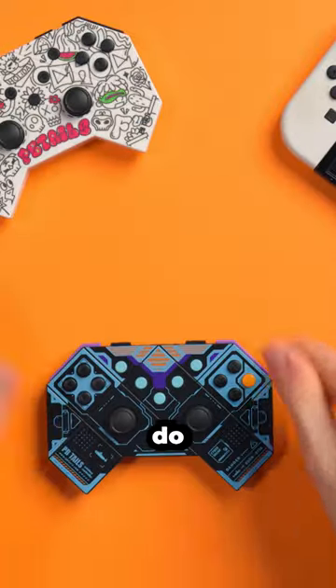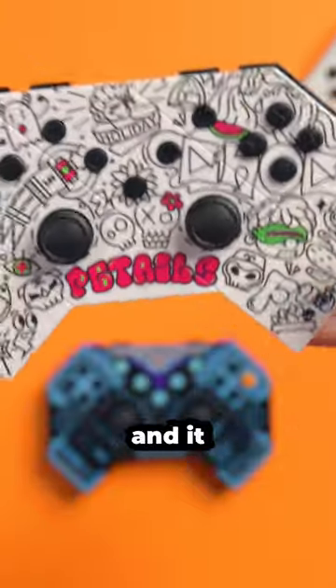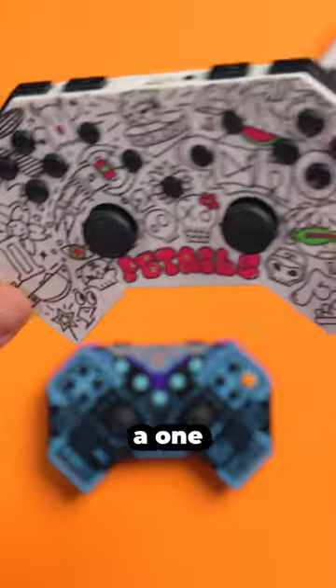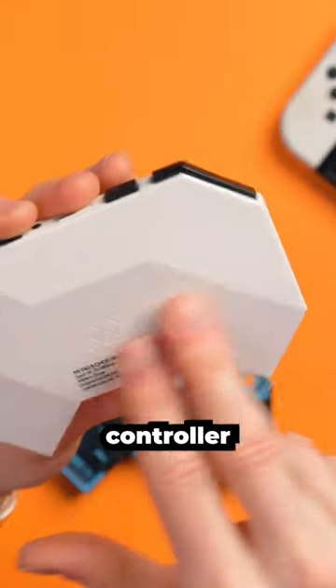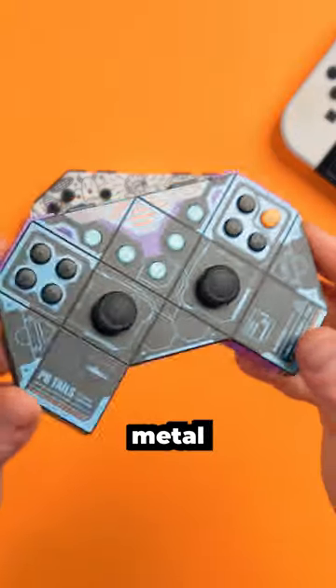This is metal, but they also do other colors like this one, which is actually a plastic design, and it takes about 50 grams off of the weight. So this could be a one-stop-shop portable controller for you, because you either get a nice lightweight one or a real sturdy metal one.